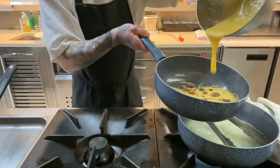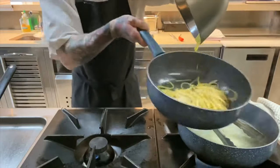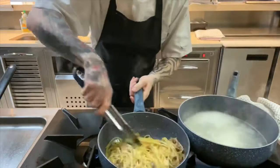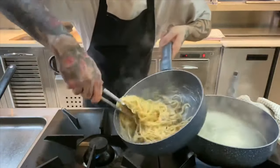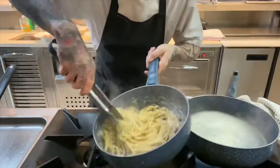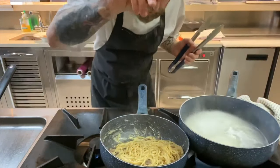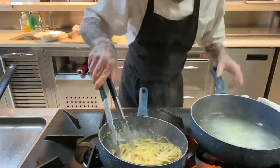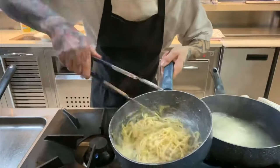We're going to toss our egg mixture in now. Give it a nice mix. Look at that creamy pasta — not one drop of cream added but look at how creamy it is, absolutely beautiful. Now add a touch of black pepper just to finish, and put a little dribble of water if you want it even creamier. Look at that — absolutely beautiful.